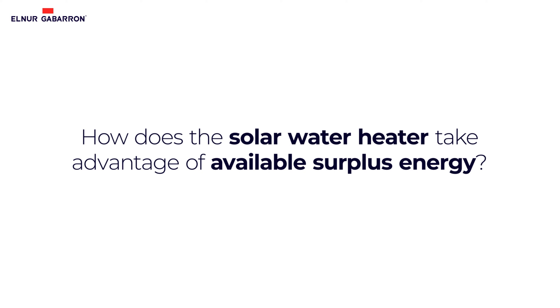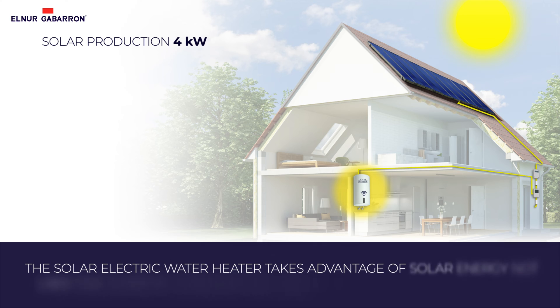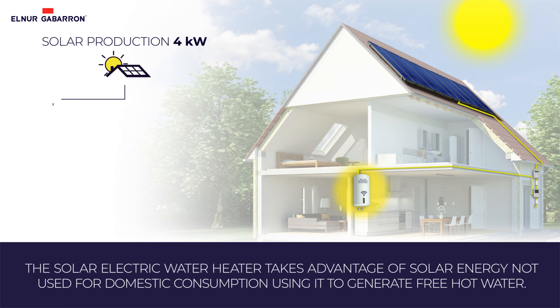How does the solar water heater take advantage of available surplus energy? As an example, let's see how the TSG solar electric water heater behaves in a 4 kilowatt photovoltaic installation. The production and demand for solar energy vary throughout the day.